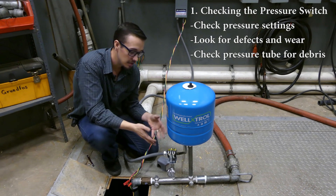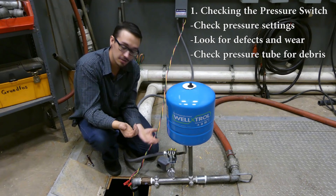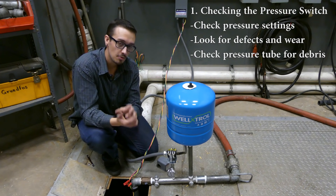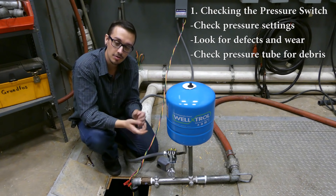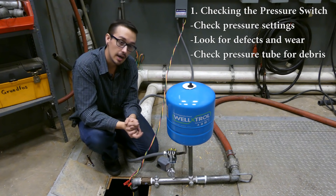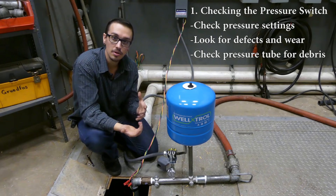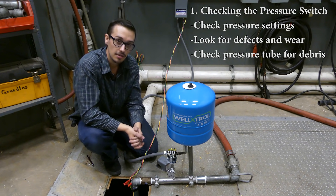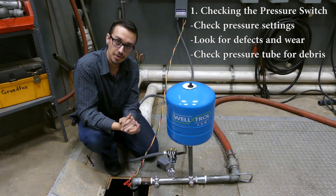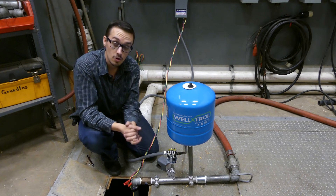If you find yourself in a situation where the pressure switch seems somewhat irreparable — it's not opening and closing as it should and you've tried to adjust it — before you sink a ton of time into trying to rebuild it, they're generally replaceable for less than about twenty dollars. I would recommend replacing the pressure switch before trying to rebuild it. They're typically quite a reliable component, so if your pressure switches are failing rapidly, something else is going wrong.